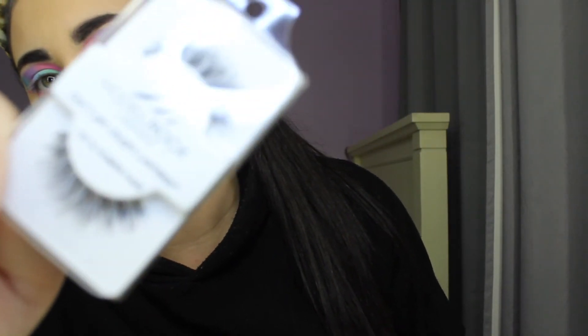For lashes I'll be taking Modelrock 241S lashes. To coat my lashes I'll be taking the Roller Lash by Benefit Cosmetics. I'll be putting my lashes on off camera, so I'll be right back. My lashes are on — they're really pretty lashes, I like them.